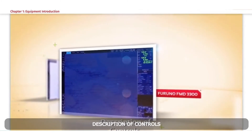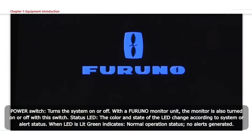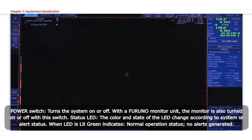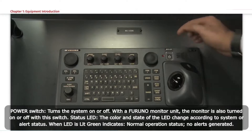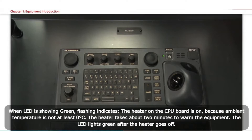Description of controls. Power switch: turns the system on or off; with a Furuno monitor unit, the monitor is also turned on or off with this switch. Status LED: the colour and state of the LED change according to system or alert status. LED lit green indicates normal operation with no alerts. Green flashing indicates the heater on the CPU board is on because ambient temperature is below 0°C; the heater takes about 2 minutes to warm the equipment, and the LED lights green after the heater goes off.